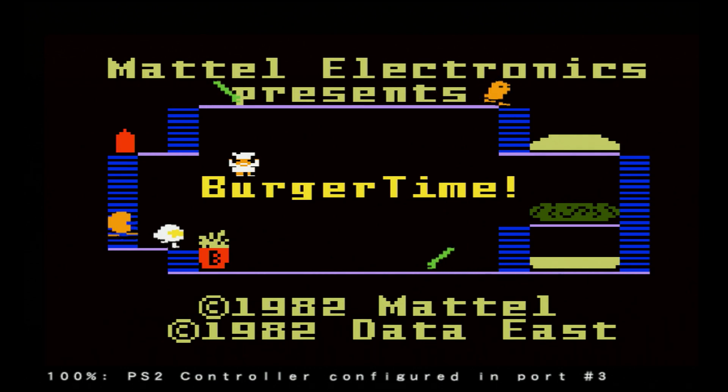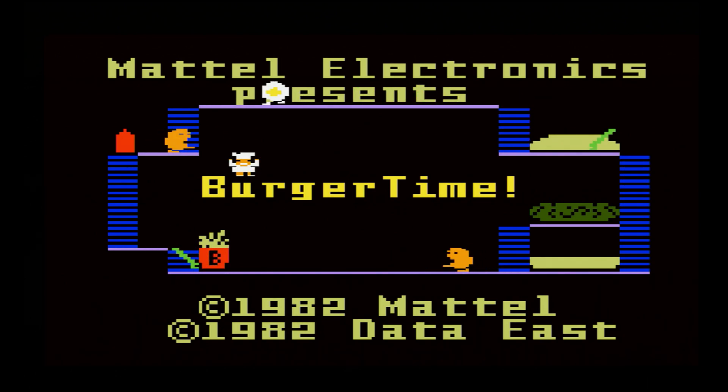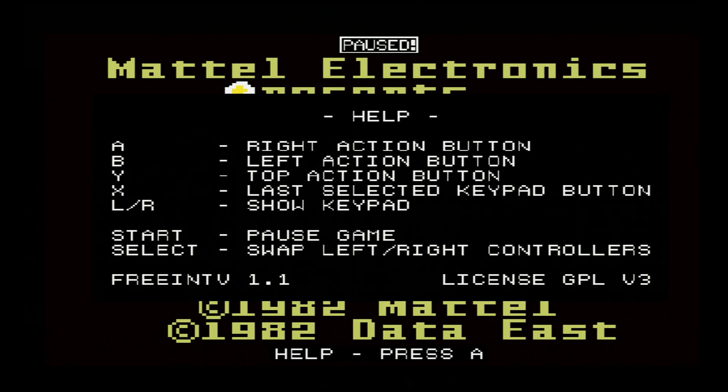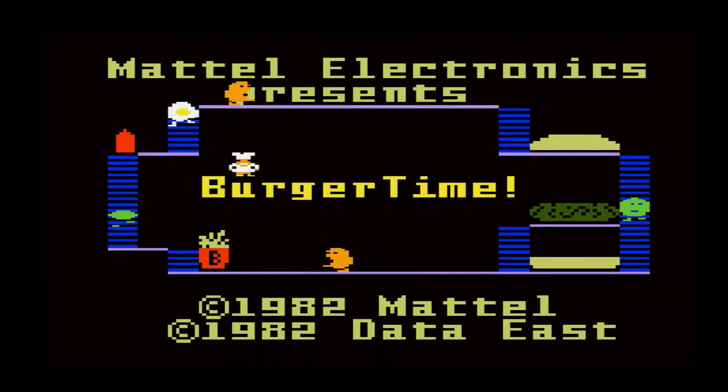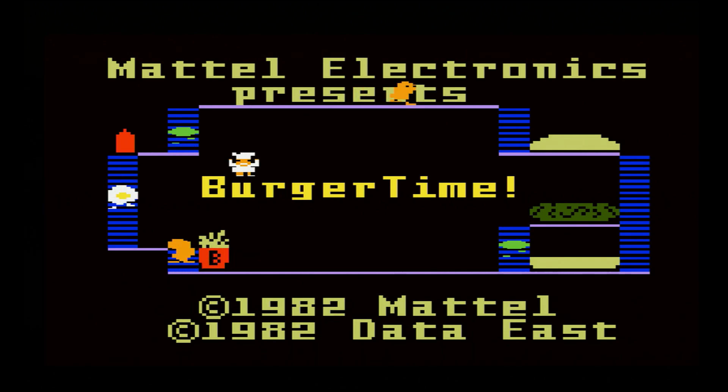Now to play Intellivision games, there are a few things to note. Pressing L1 or R1 will bring up the virtual keypad — the Intellivision controller had a 9-key keypad, and this is how you access it. Hold down L1 or R1, then use the D-pad to navigate and select a button. Pressing Start will pause emulation and bring up a help screen by pressing circle. Circle is your A button (right action button), cross is your B button (left action button), square is your Y button (top action button), and triangle is the last selected keypad button. So if a game requires pressing the number three key repeatedly, use L1 or R1 to select it once, and then triangle will always act as that three key — very convenient.